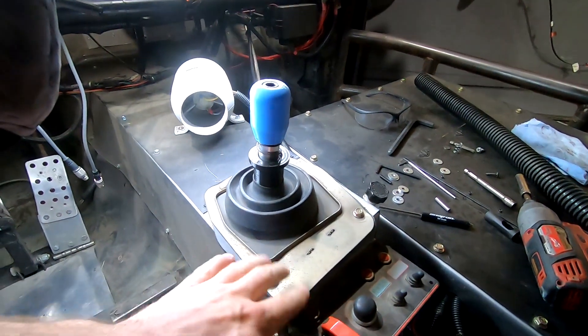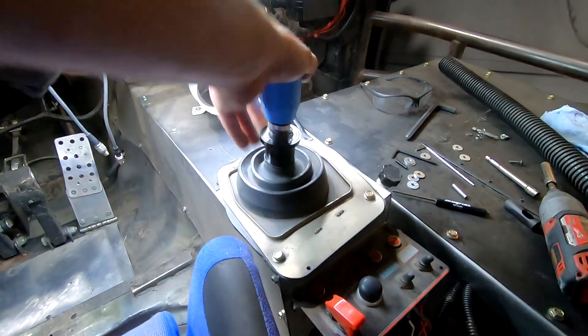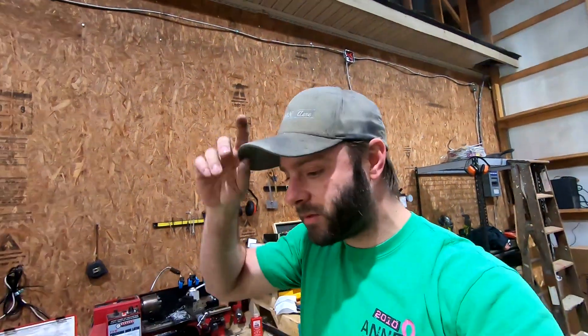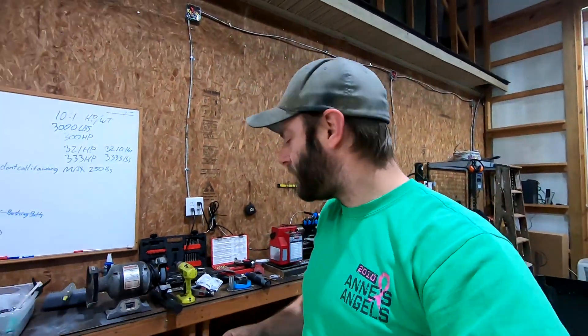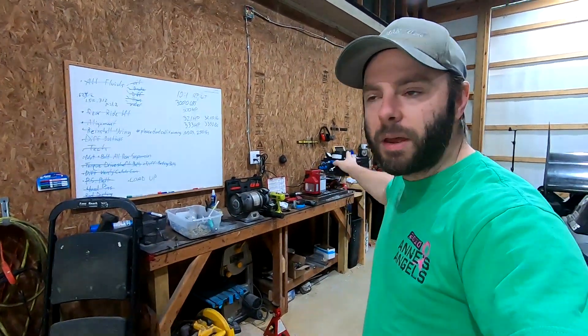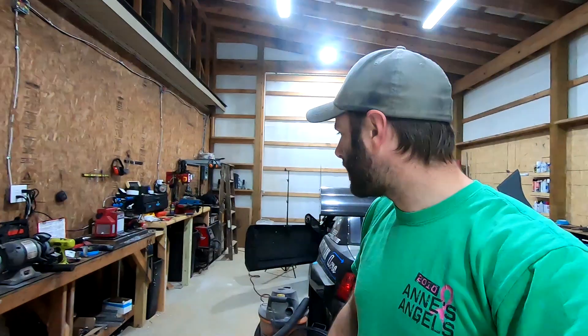Here we are — I'll wrap back up with the boot back on it. Everything looks good. As I showed earlier, it works great. I think that's where we're going to wrap this one up. This was a fun one — got to do a little bit of 3D modeling, 3D printing, and use the mini lathe and mini mill. So it kind of wraps up a whole bunch of things into one little project. If you like this video, please give it a thumbs up, and hit that subscribe button if you want to keep up to date with other projects on this car. As always, guys, thanks for hanging out, and I'll see you in the next one.